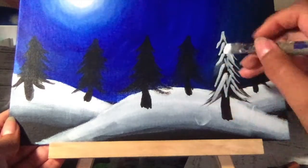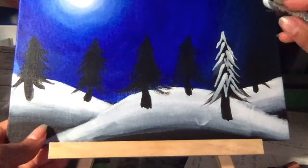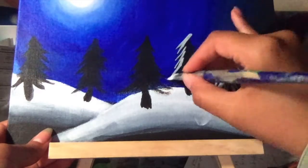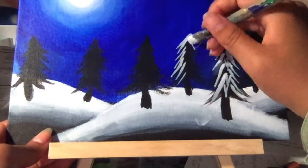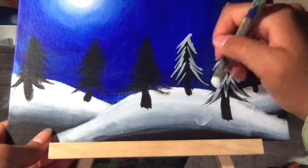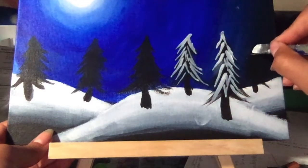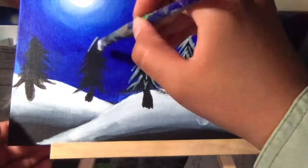Since this is snow, try to put the white on top of the leaves already painted. As long as you do the sweeping motion and you can see a bit of the black underneath, the tree is going to turn out pretty cool. More swoopings and more V's — just repeat this for all the trees.